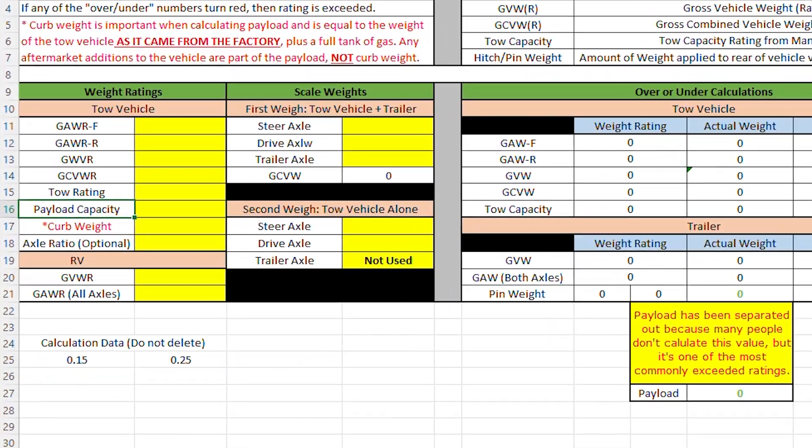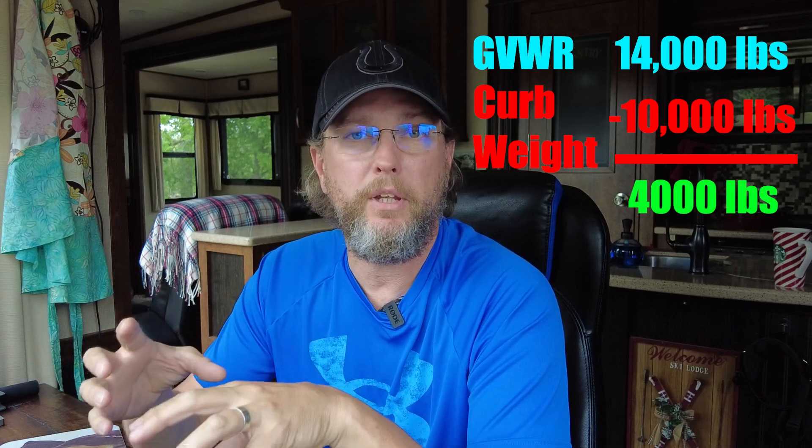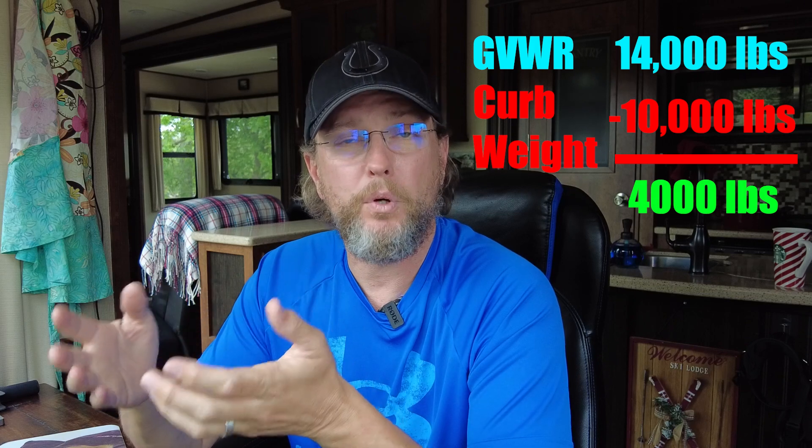The last terms are curb weight and payload capacity, which go together. Curb weight is the weight of your vehicle when it came off the manufacturing line. Anything added after it left the factory is no longer part of curb weight — it's part of the payload capacity. So if you have a 14,000-pound GVWR and a 10,000-pound curb weight, you have 4,000 pounds of payload capacity. GVWR minus curb weight equals payload capacity.